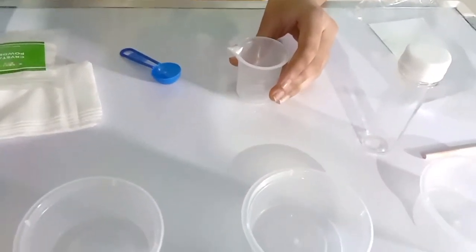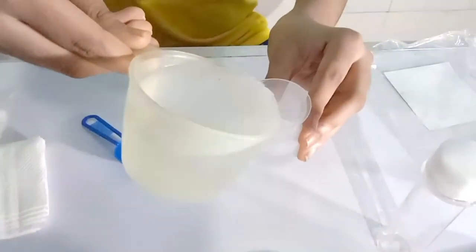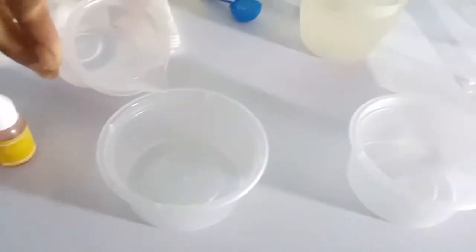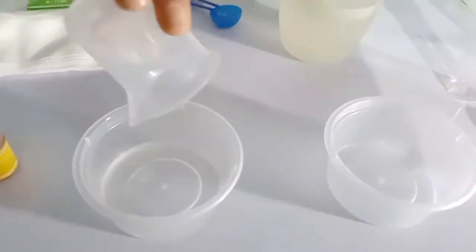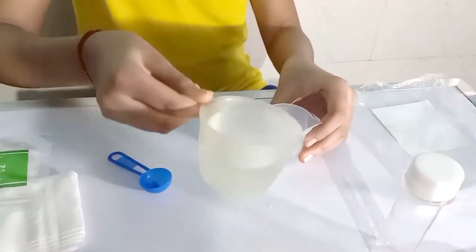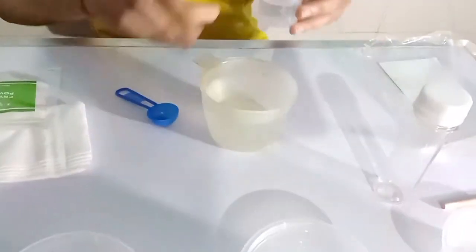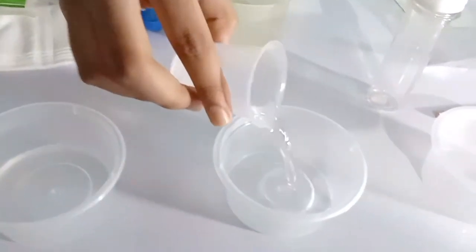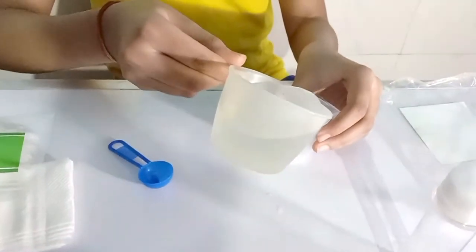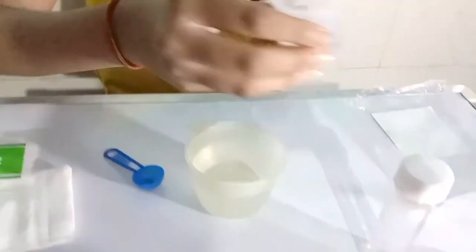Fill the cups with 15 ml water each with the help of a measuring cup, 1 by 1 in all 3 cups.